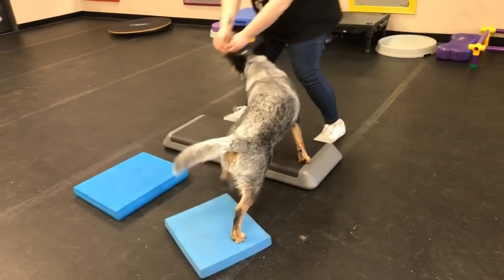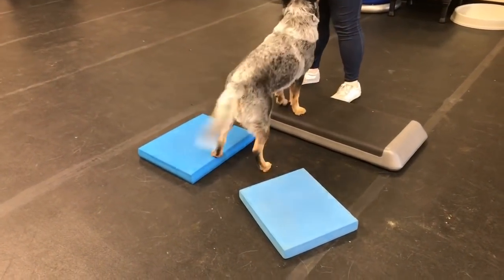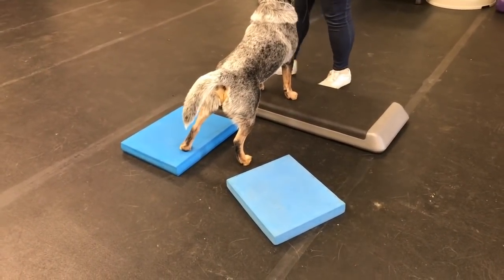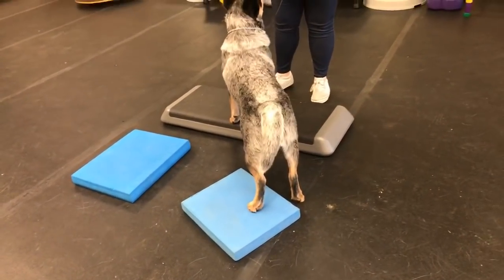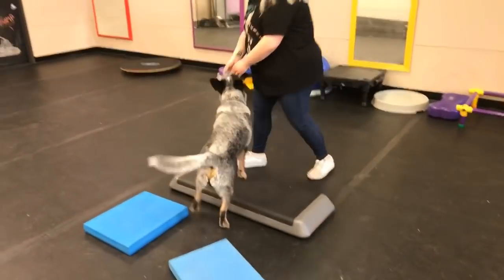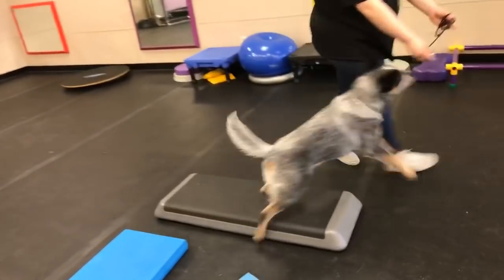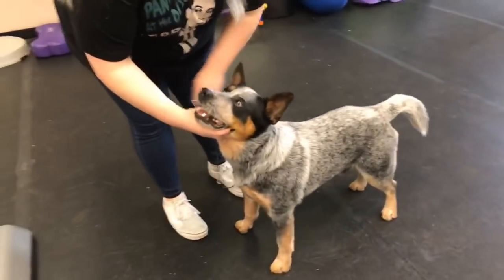Beautiful job, good boy. Now get him to shift over to the next one. Be aware of your body position — your shoulders. Your shoulders are actually telling him to go the opposite direction. Twist your shoulders to the right. Now back him up. You're following him — watch your shoulders. There, you controlled that, very good. Do one more head straight and we're going to do this again. Be very aware of your shoulders when you're doing this, because you were kind of tweaking him the other way.